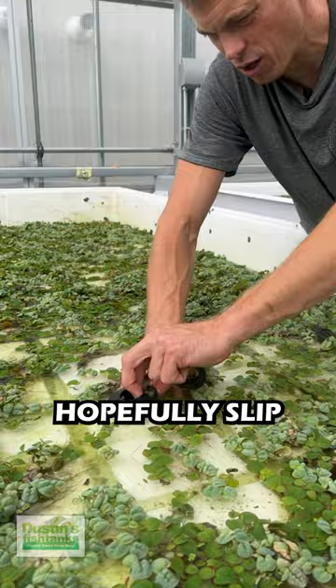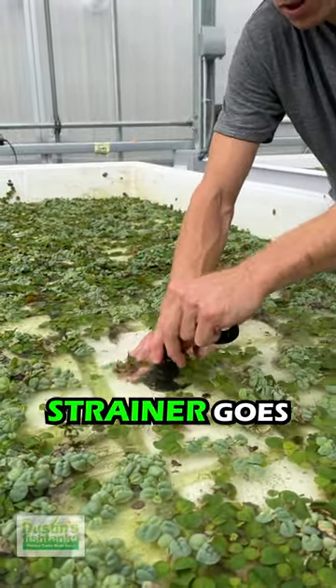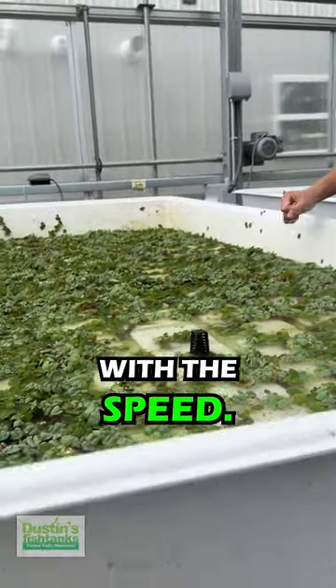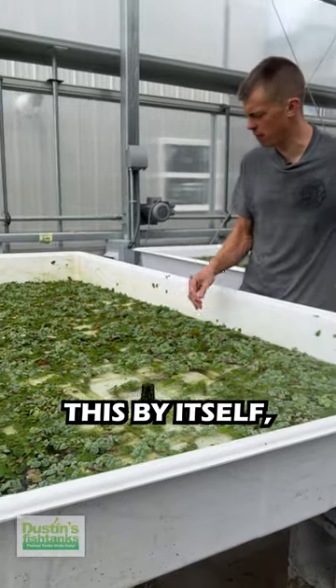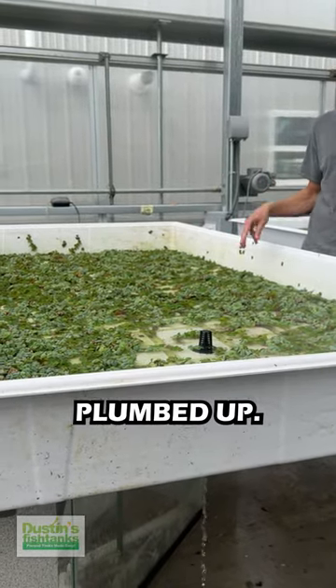Bulkhead goes in, hopefully slips right here, strainer goes over top — that's the end game right there, boys and girls. With the setup, if we didn't want to have this on a return, we could just leave it by itself, overflow it, make it just a standing drain, and not have it all plumbed up.